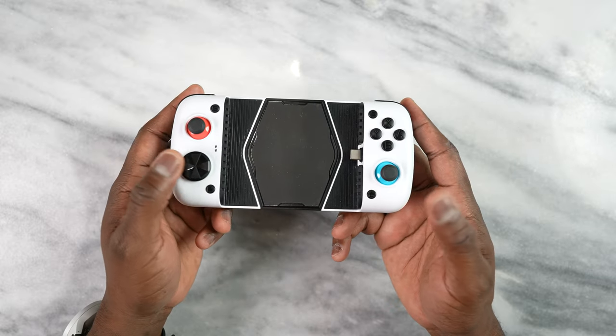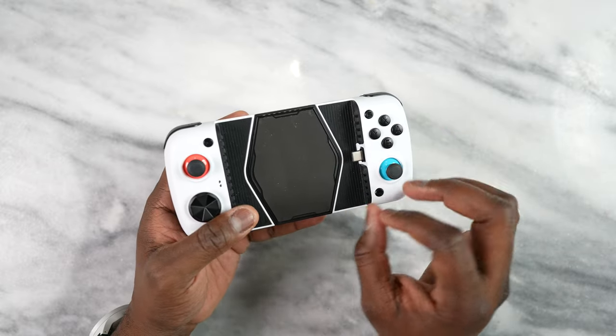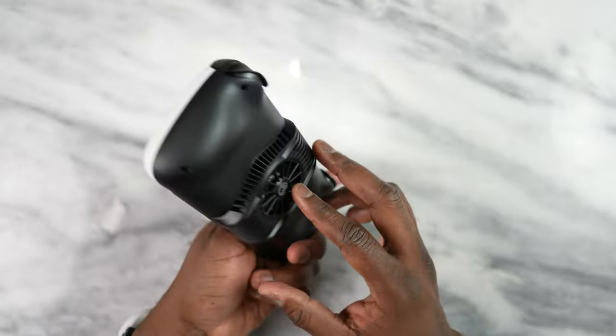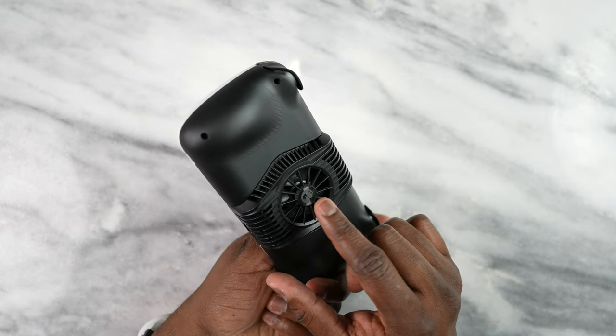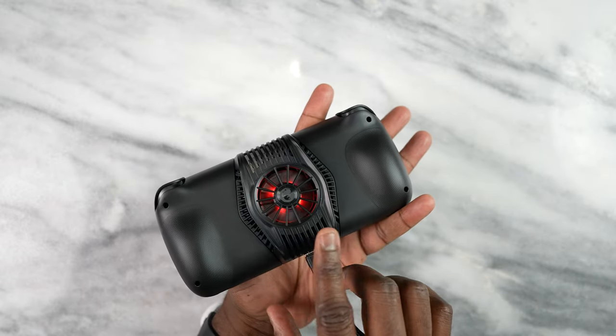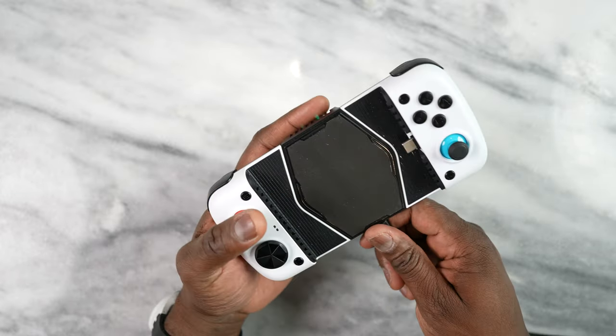As with all typical GameStars, you can open it up, expand, and install your smartphone, but it also has more things. You've got a fan here that runs around 4,000 RPMs and also lights up. So you've got an RGB fan — it's got some noise to it, but it also cools the device.